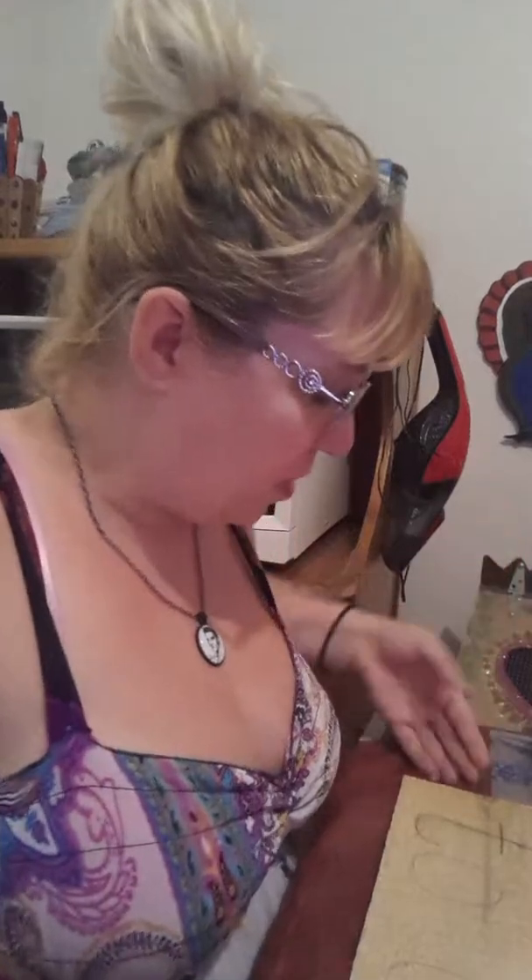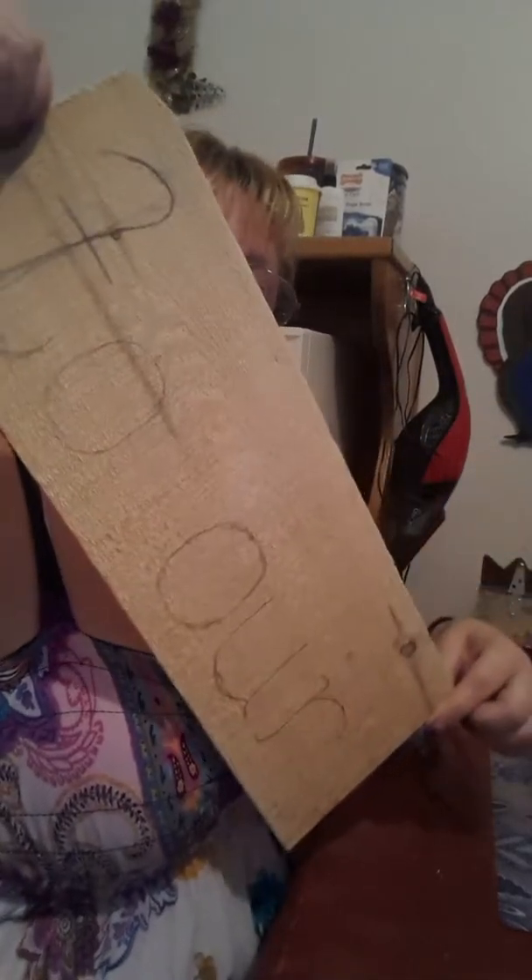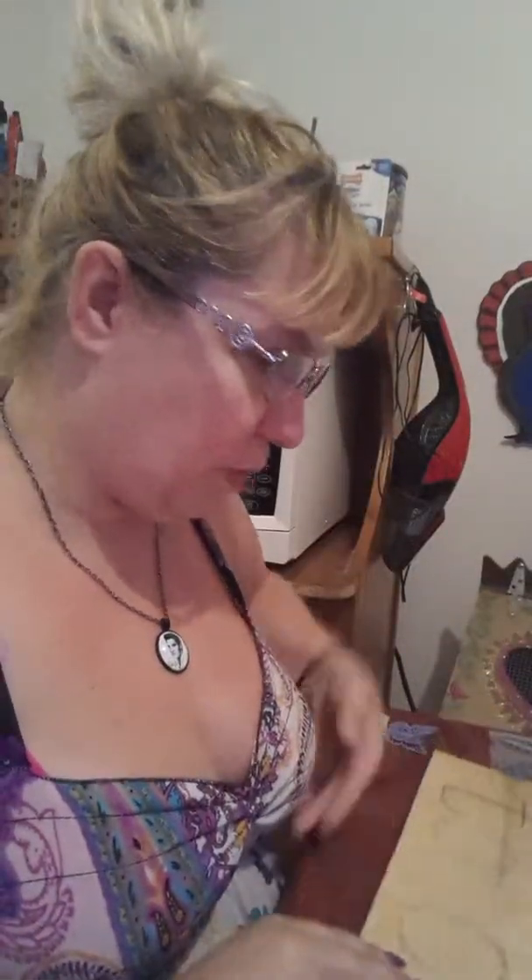Hi everybody. Today I am going to record a new project. I'm going to be wood burning these boards for my sister's wedding. I've got a whole bunch of them.